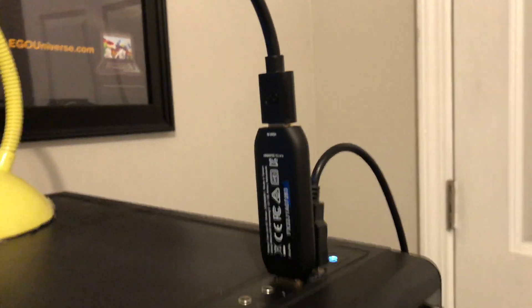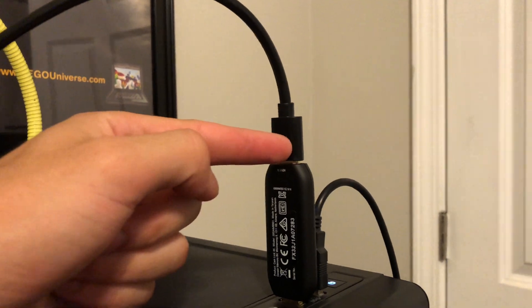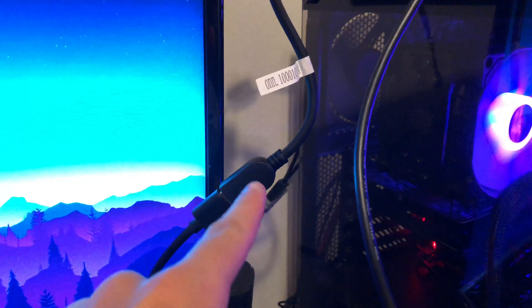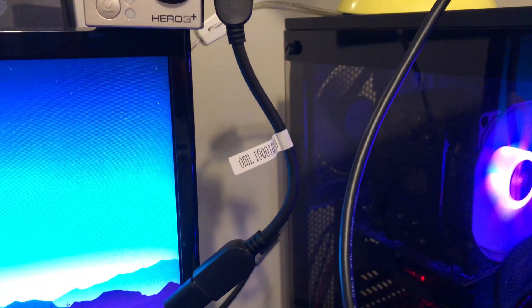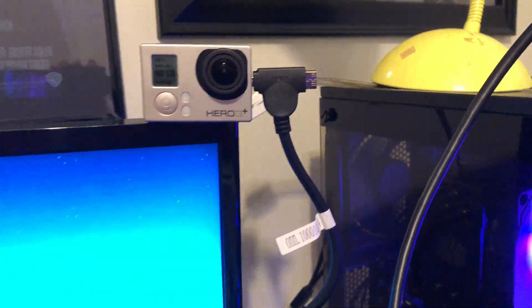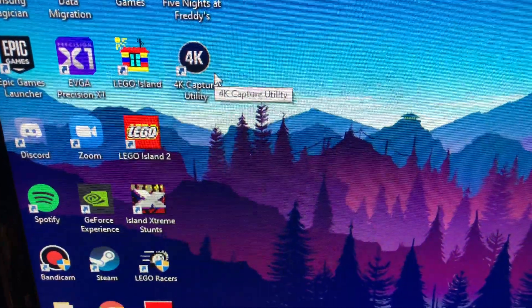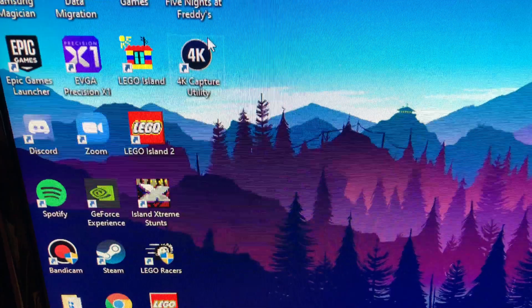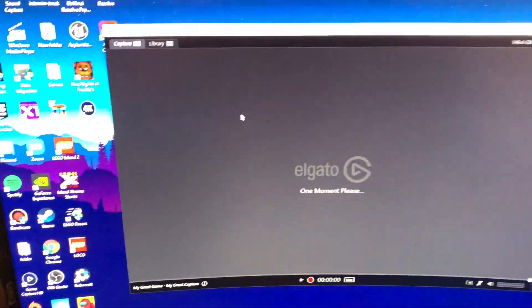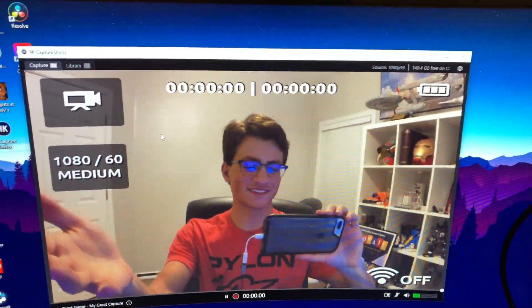I plugged in the cam link to my PC — make sure you plug it into USB 3. Then I ran my HDMI cord down to the adapter I got from Walmart, and from the adapter to my GoPro. The first thing you want to do is download the 4K Capture Utility. Once you download and open it, it will let you know if your camera will connect. It takes a second, so be patient.